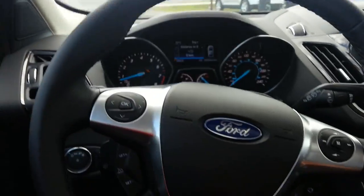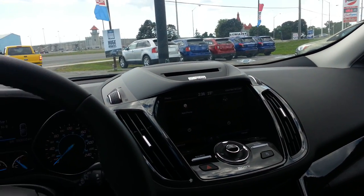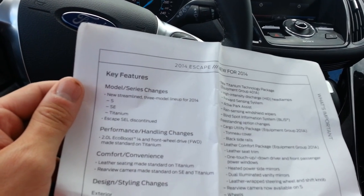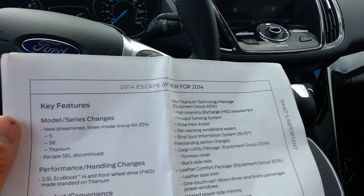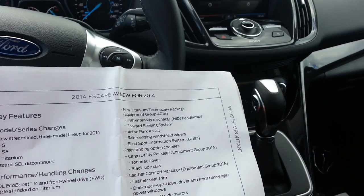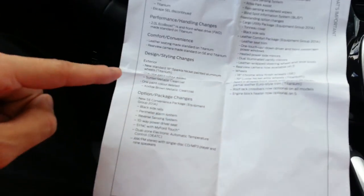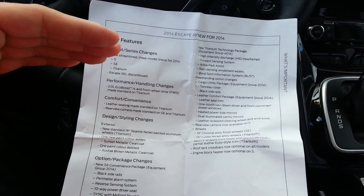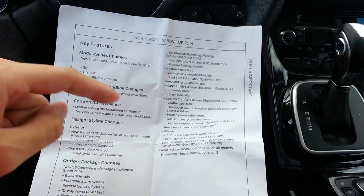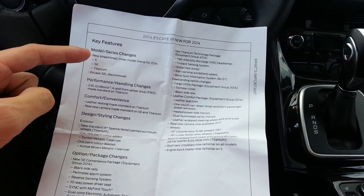Let's talk about changes — the 2014 has a big list of changes, but it's all just packaging and colors. They got rid of the SEL trim, so now it's just S for the base, SE for mid-range, and Titanium as the top of the line. Because they removed the SEL, which had a lot of exclusive package options, they've shifted all those exclusive options from the SEL to the SE. What that basically means to the customer is the SE is now much better equipped for about the same price as last year's model — you're getting more for less.